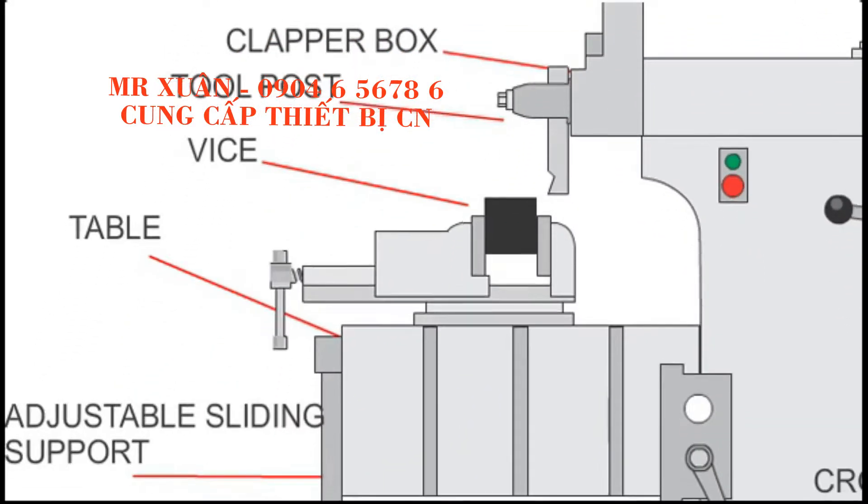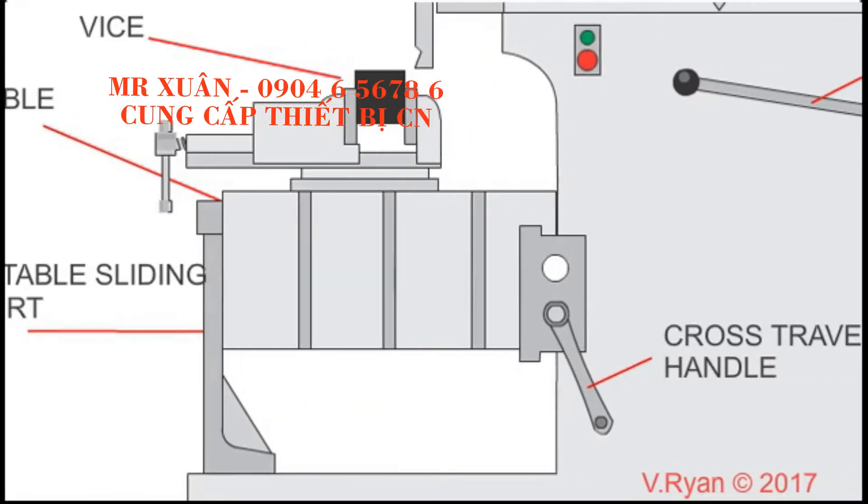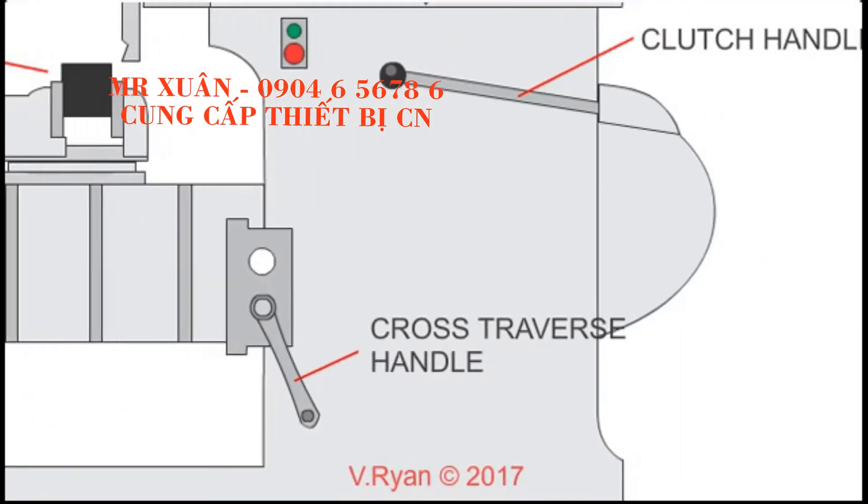The height of the table can be adjusted, as this depends on the size of the metal being machined. The adjustable sliding support can even be set at a range of angles, which is very useful when shaping a piece of metal.